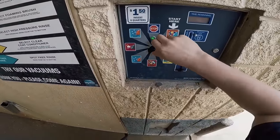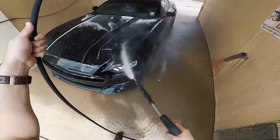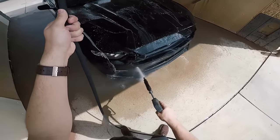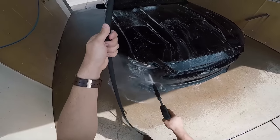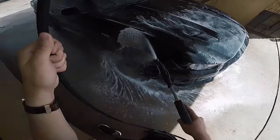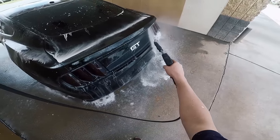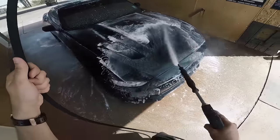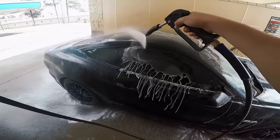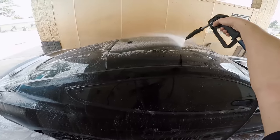After you get it nice and soaked, you're going to want to go to high pressure soap. Now since you went ahead and got all the dirt and bugs pre-soaked, using this high pressure soap the bugs literally just fall off without even having to get close to the paint. After I get all the dirt off with the soap, I go back and just cover the entire car in wax so it puts a nice protective layer over the paint.